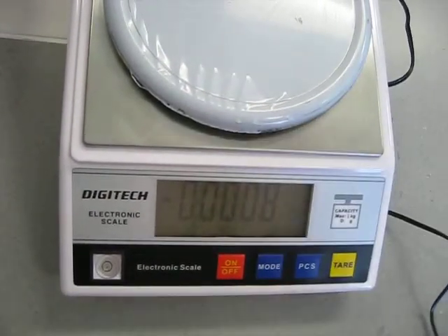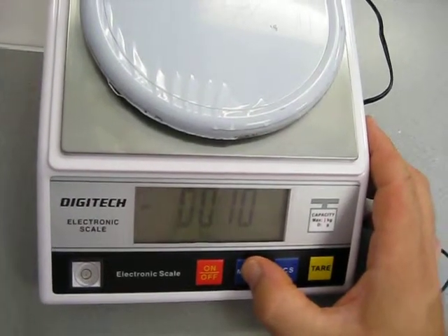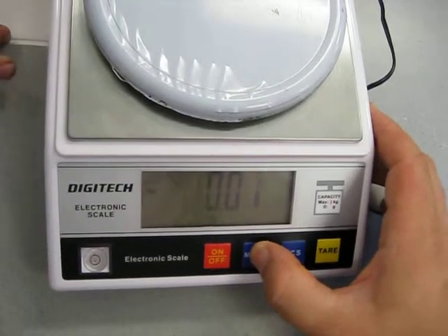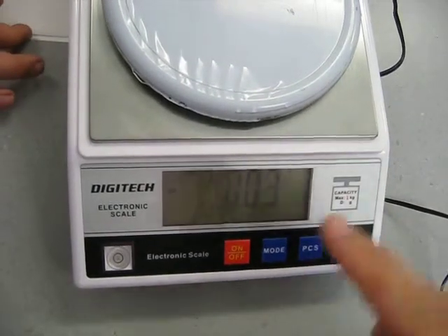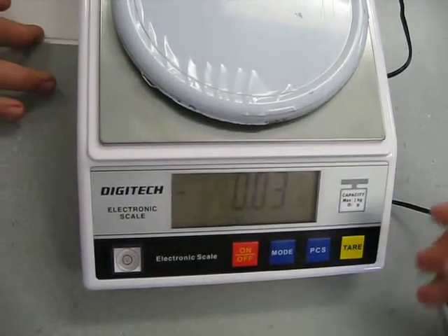What unit do we want? Grams — good work. Grams looks like the little 'g', which is where it started, and we'll get there eventually. At the moment it says 0.03, moving around a bit.